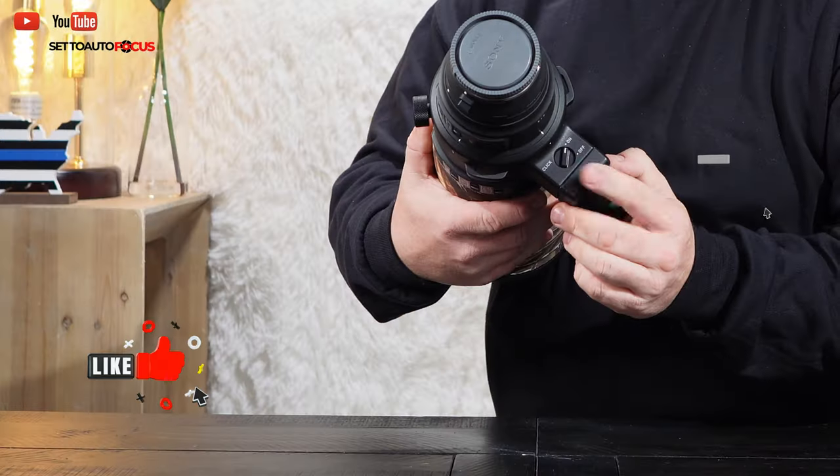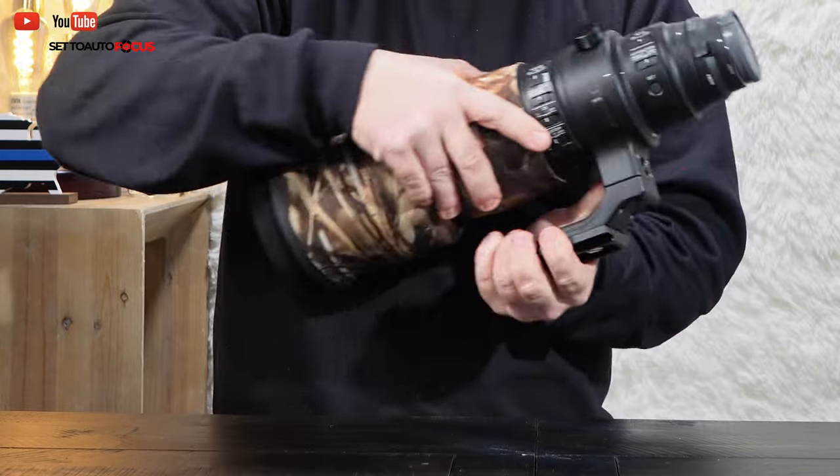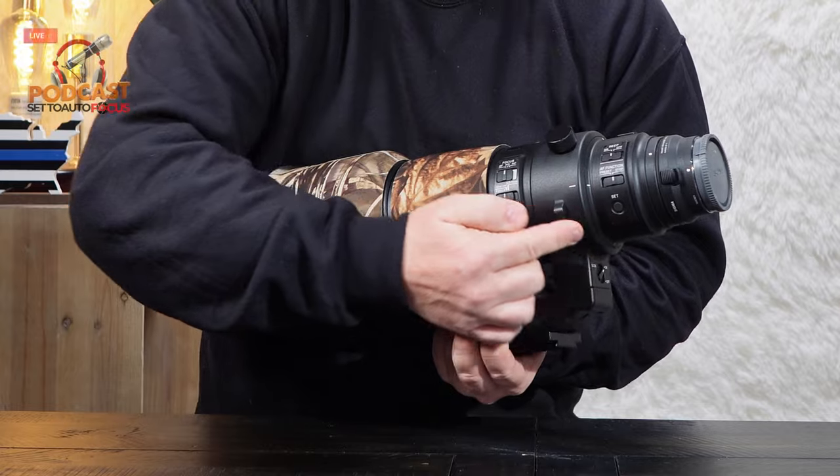I use this lens outdoors and it held up very well in the weather. Sigma says this lens is designed to keep out elements with its dust and splash proof construction. It features exclusive low dispersion glass, a robust tripod socket with 90-degree click stops, and multiple focus and stabilization switches for different shooting scenarios.